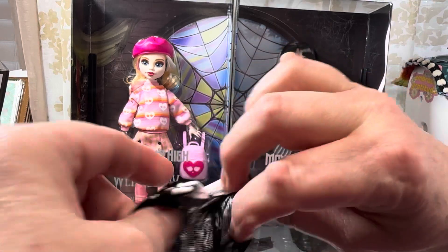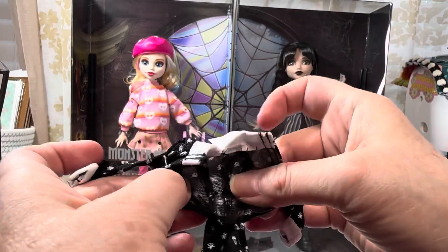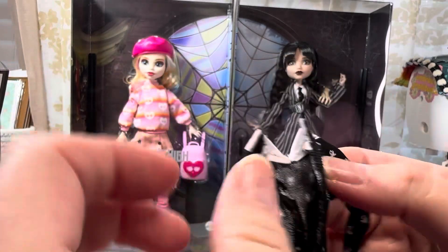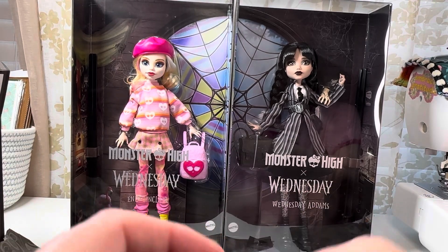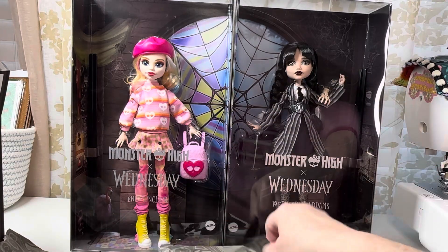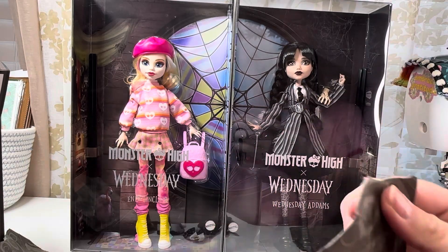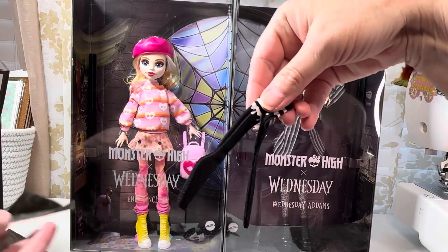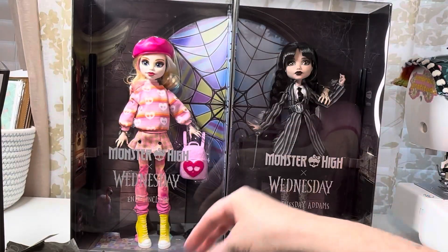Okay, it's velcro in the back, and it does have some stretch — a tiny bit of stretch. Oh gracious, that is thin. Very thin. Oh, there's something else in here — oh, look! There are knee-high stockings with a drip design on them. Oh god, those are cute, I like that!